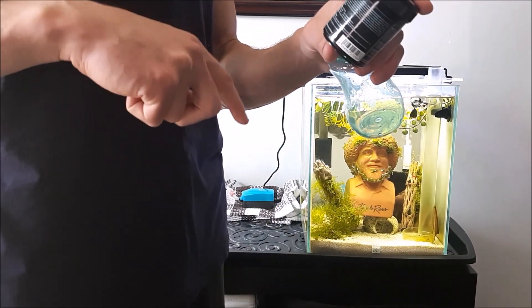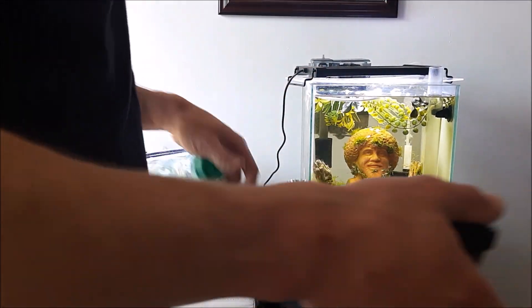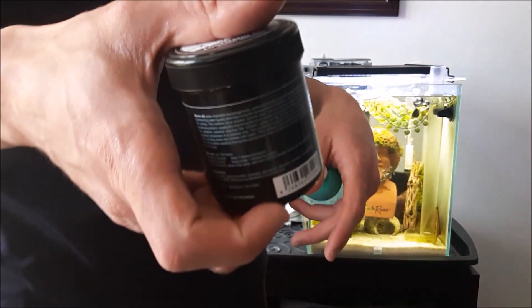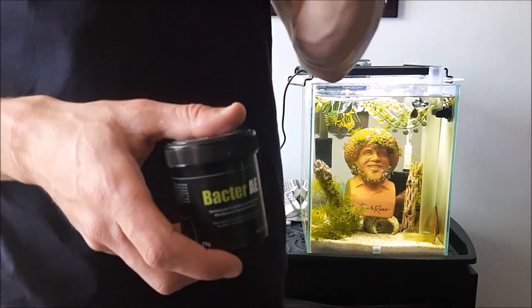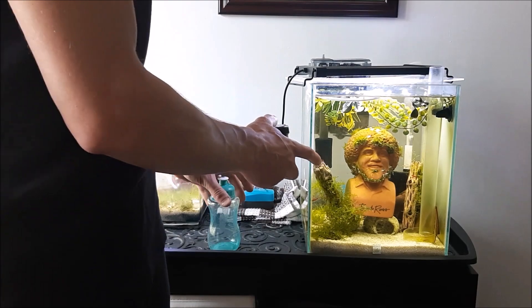So I actually do a little bit less than that. I weighed it out one time — don't know where my scale is right now — I use about 0.05 grams of powder for this nanotank.